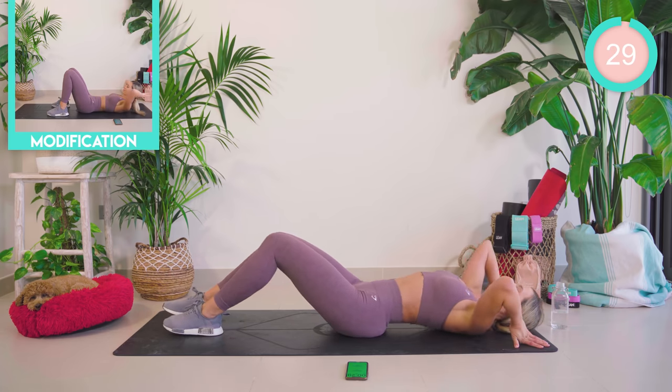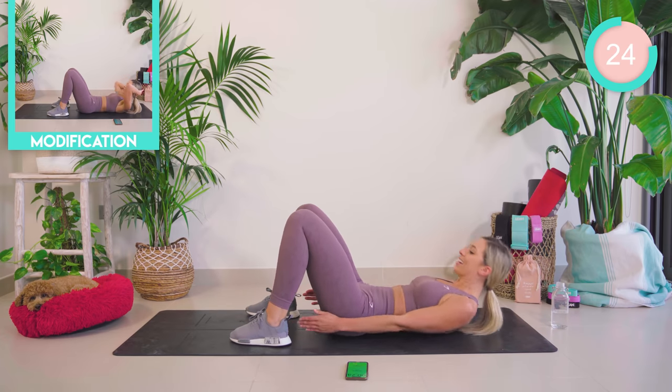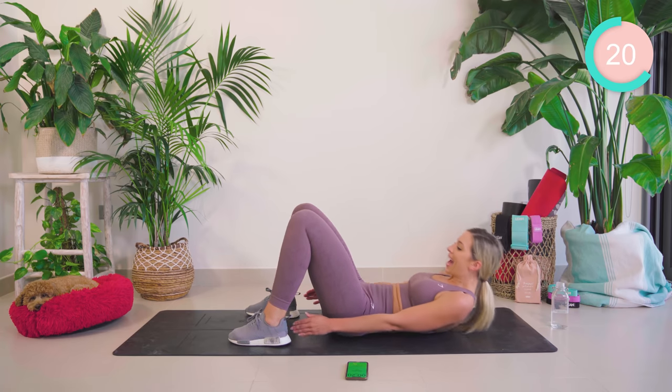Drop those legs down now. We're going to go with a side crunch, side crunch, centre, centre. So that's hitting the obliques, lower and upper abs.